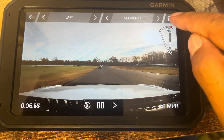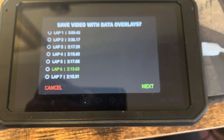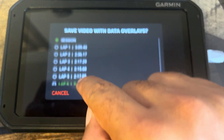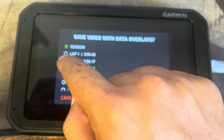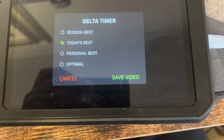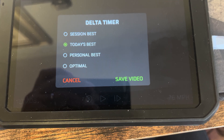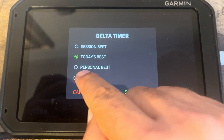Now, we're going to go to here — the Save button. What do we save? Do we save a lap? Do we save a session? Well, let's save the slowest lap because we love slow laps. That's a good lap to save. Next, do we compare it to our personal best, session best, today's best, personal best, or optimal? Let's compare it to optimal to see where we could get better.